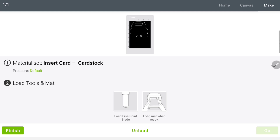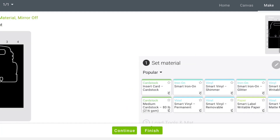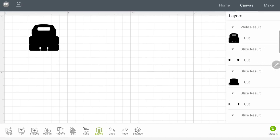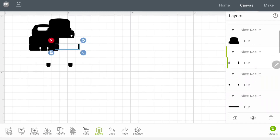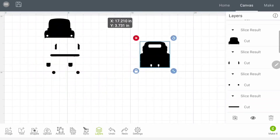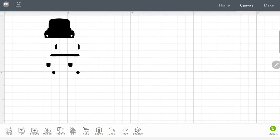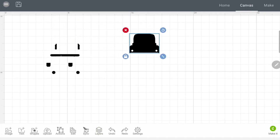Now that I have all my pieces cut, I'll hit Finish and go back to my canvas. I'm going back to my Layers panel and unhiding all those pieces I had hidden.